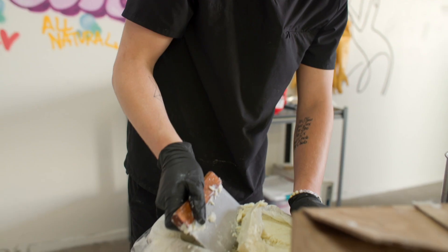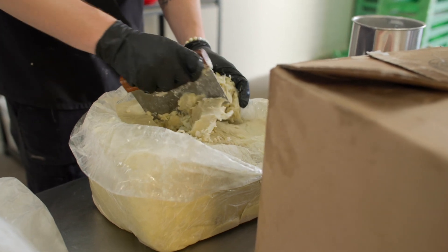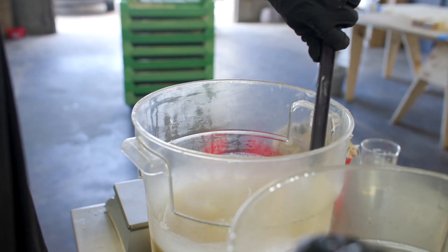First we start with raw oils like shea butter and olive oil, and then we have our lye, which is our base. You have an acid and a base, and they form together to create a salt. You mix them all together when they reach about a hundred degrees.